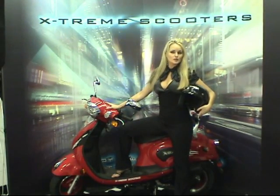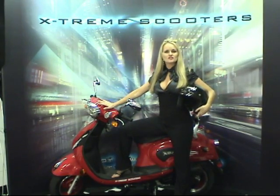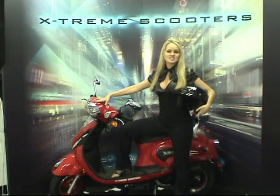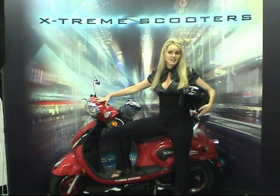Hello, I'm Deanna here with the original Xtreme electric scooters. This is our XM155 electric and kick-starting gas moped. You can take her up to 60 plus miles an hour and the range is 110 miles for each tank.